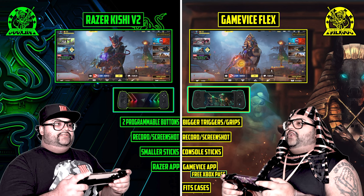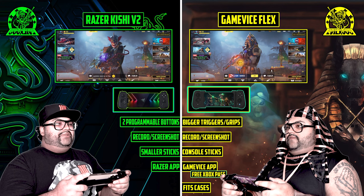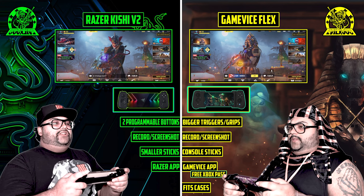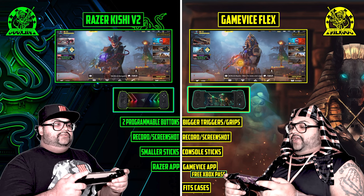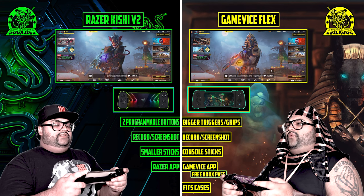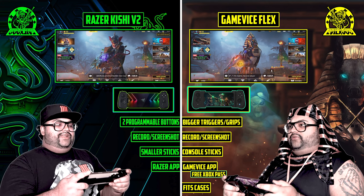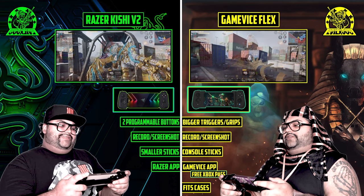Bet — what do you want to bet? I bet whoever gets to 100 kills in the featured playlist wins. If I win, I will give away one Razer Kishi V2 to my subscribers. Oh really? Well if I win, I'm going to give away two Game Vice Flex devices to my subscribers. Alright, game on!